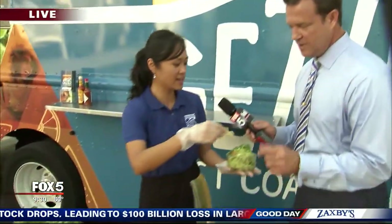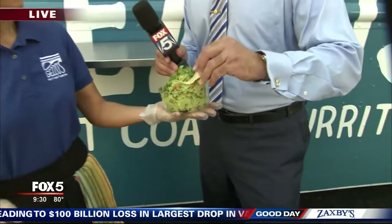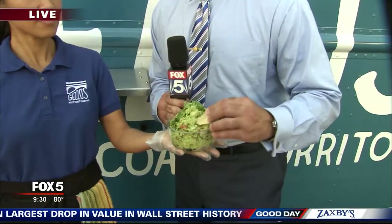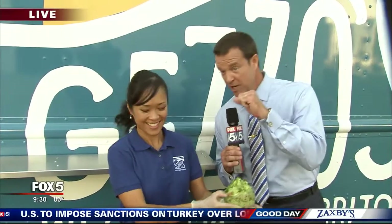All right, you brought the party to us this morning. Is this ready to give a taste? This is ready to go. I like it — it's better than mine, okay? I thought mine was pretty good, but yours might be better.